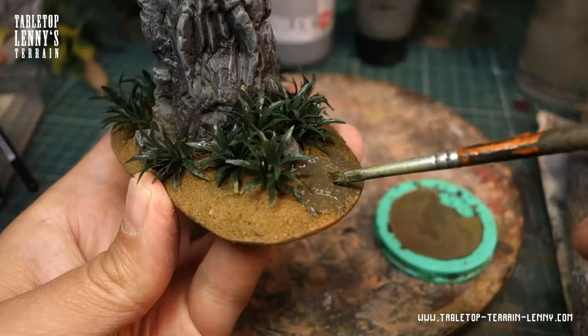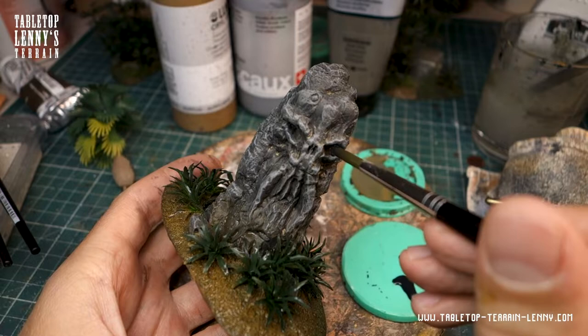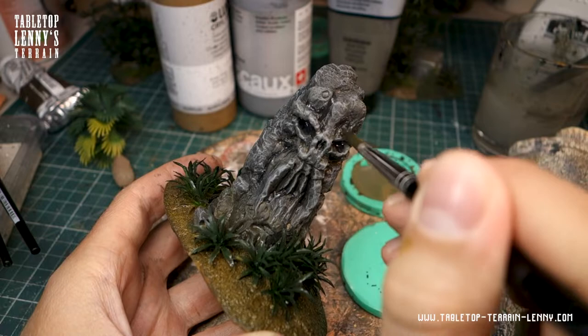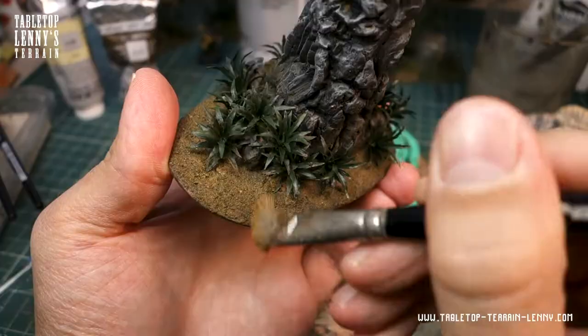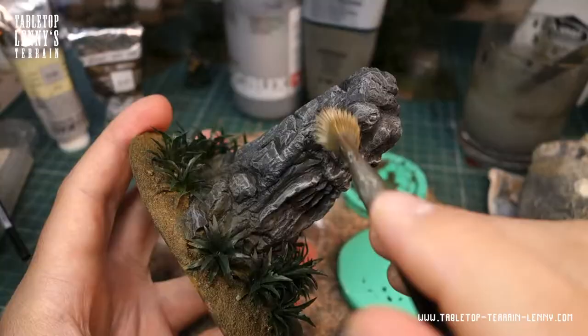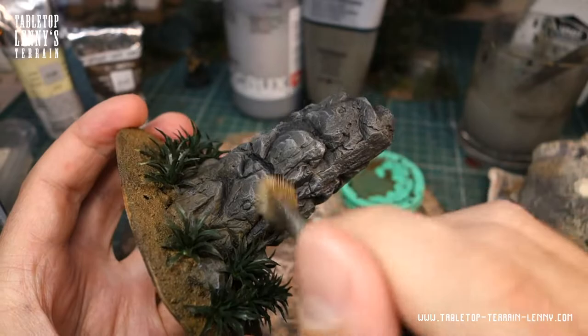The soil gets washed with raw amber. Darkening the recessed areas gives the terrain more colored depth — this is a job for a brush with a nice tip. The soil ground then gets dry brushed with dark ochre, followed by dry brushing with beige to pick up even more highlights.